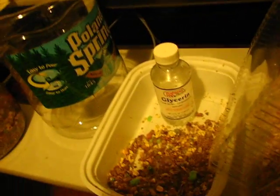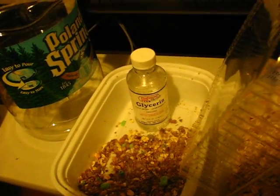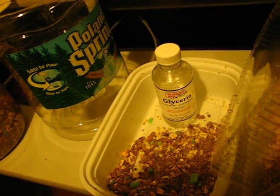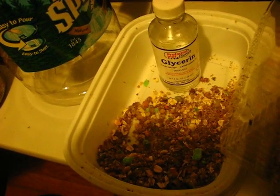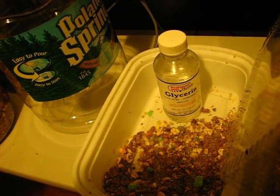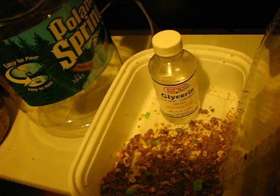Hi there YouTube. This is just a video on how to breed wax worms. If you want to breed wax worms you'll need three things: substrate, high temperature, and a container in which to house them and which allows them to breed.